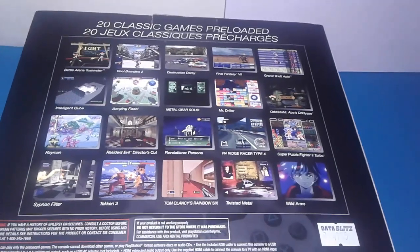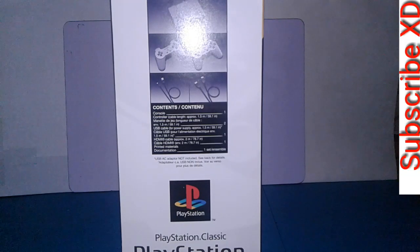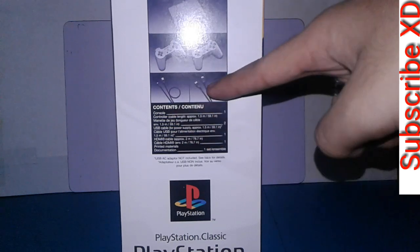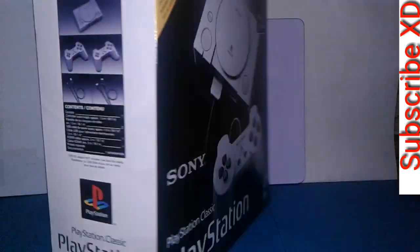Here are the 20 exclusive games included. Just pause the video and look at the included games. What's included inside the box is of course the PlayStation Classic console, two classic controllers, which is really nice for that nostalgic feel. It doesn't have an analog or DualShock controller. We also have a USB micro cable to power the PlayStation Classic and an HDMI for the TV output.